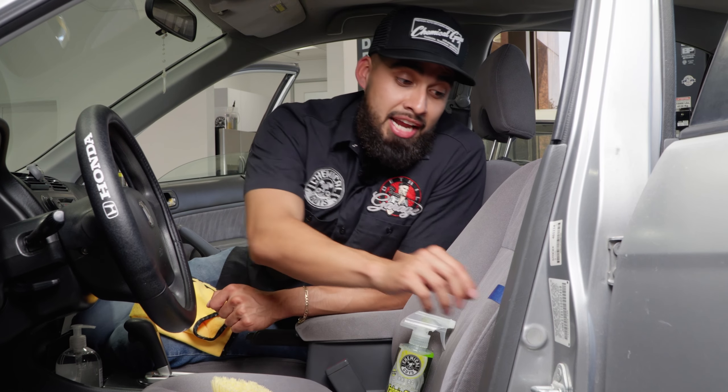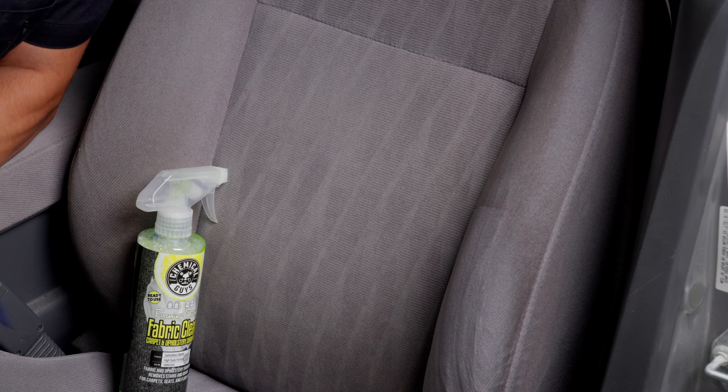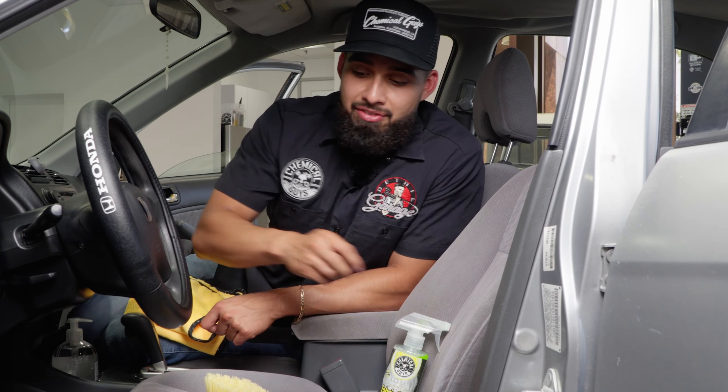I want to show you guys a 50/50 before moving on to the rest of the seat. I have a five-minute timer going, so I'll be cleaning up this whole entire seat. Just like that, we went ahead and cleaned up this fabric seat — it's not rocket science, it's super easy. You can see the big before and after.